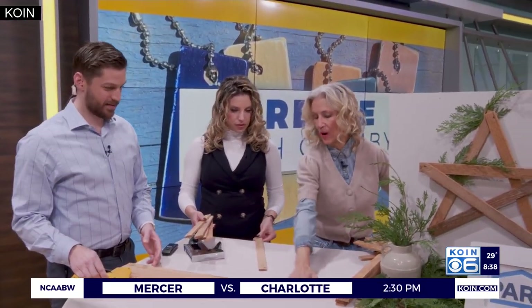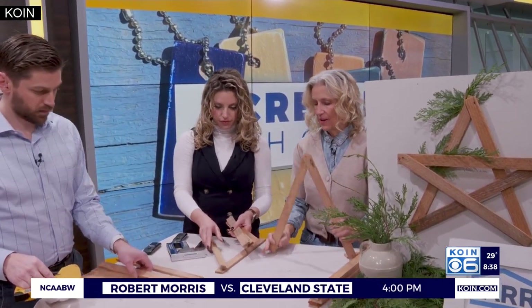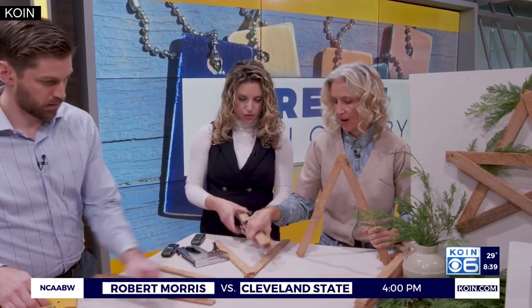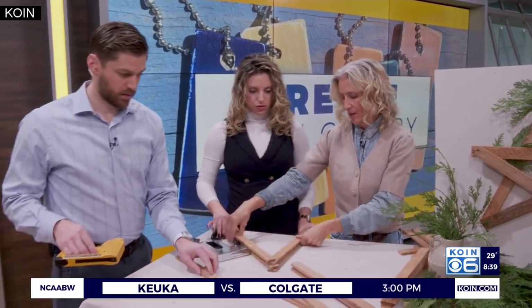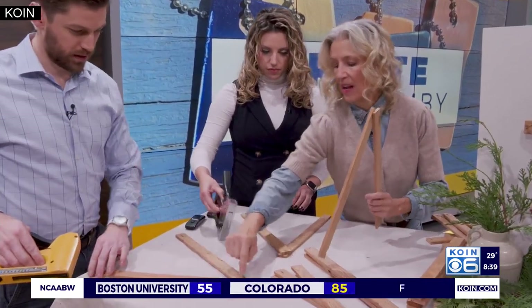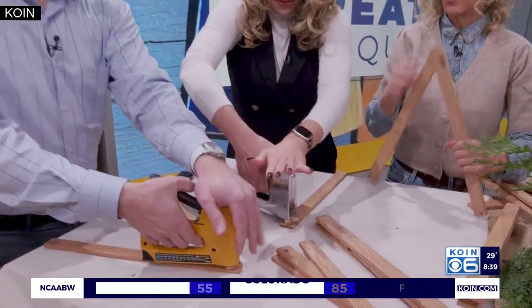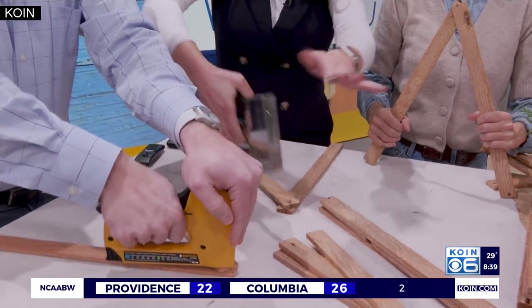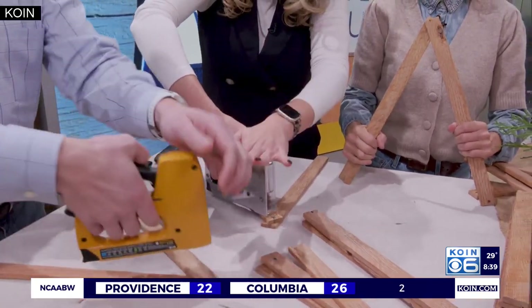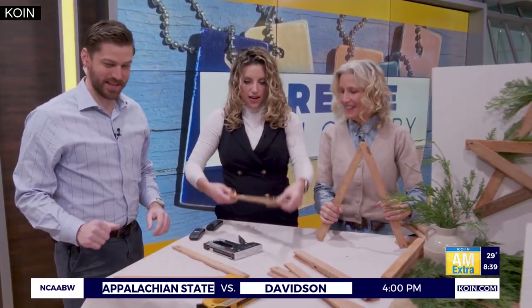You can put yours right here. Take the first two pieces — here's the pattern. Set your other three aside. Bring them in a little bit and staple at the top. Push down. Do two staples. Done! Scared me, but I did it. So easy.